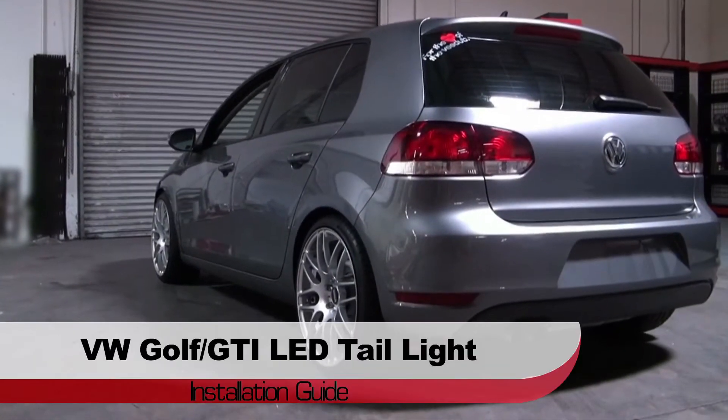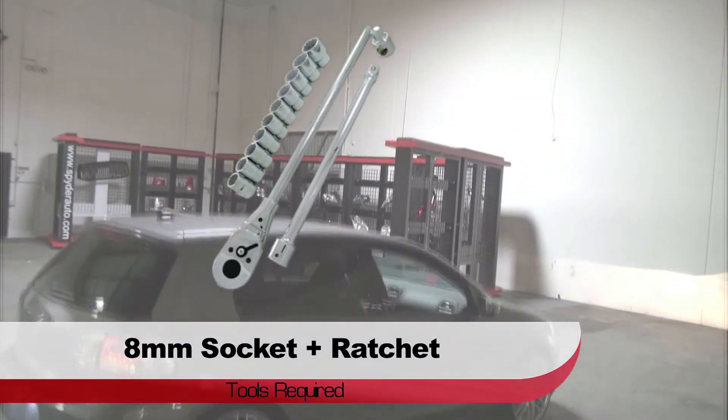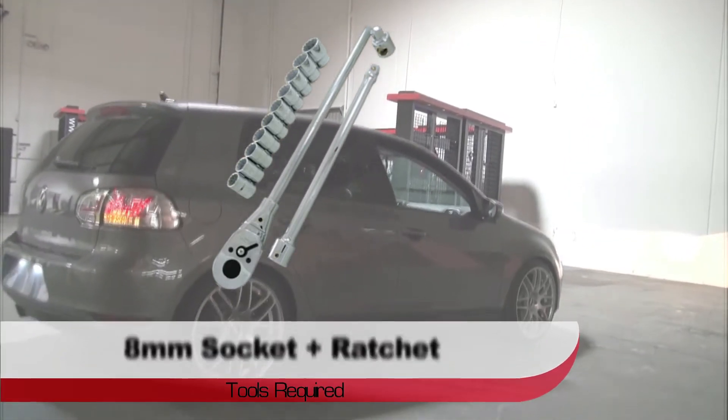Welcome to Spyder Auto's LED taillight installation guide for the Mark VI Golf and GTI. Before we get started, you'll need an 8mm socket and ratchet and a panel popper.